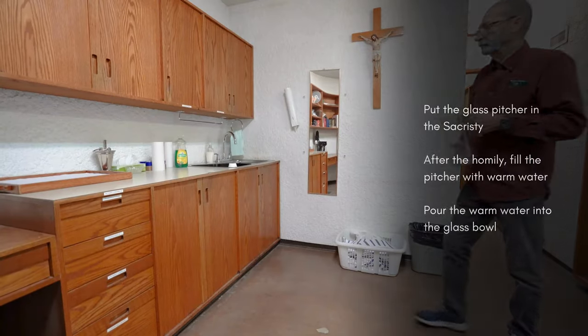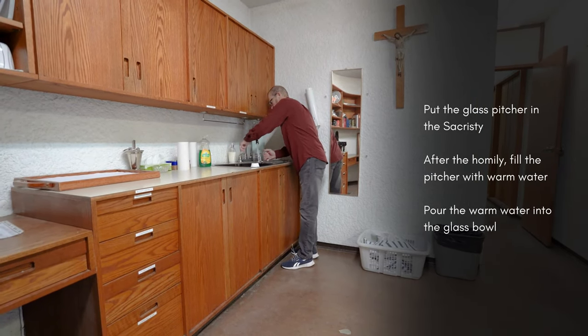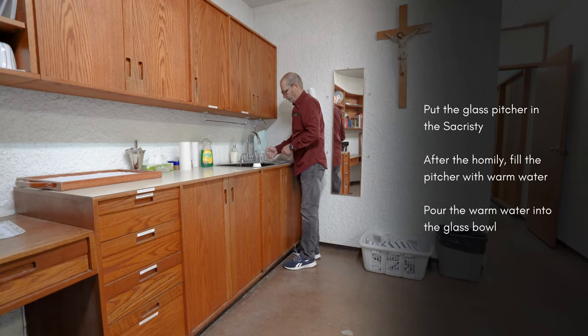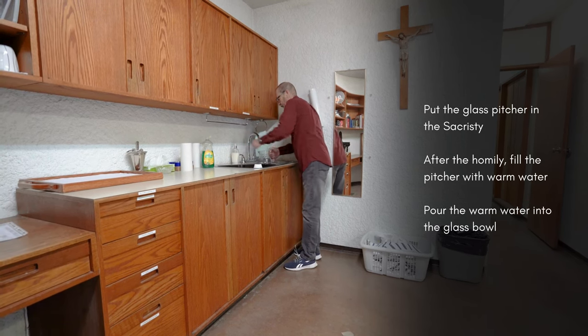Take the large glass pitcher from the baptistry and bring it to the sacristy. After the homily, fill it with warm water and take it to the table at the front of the altar, pouring it into the glass bowl.